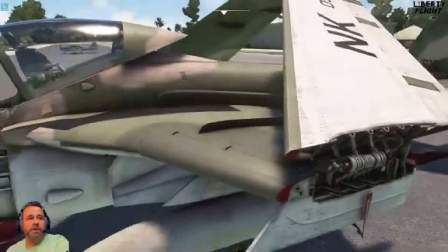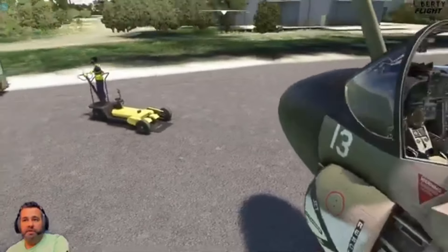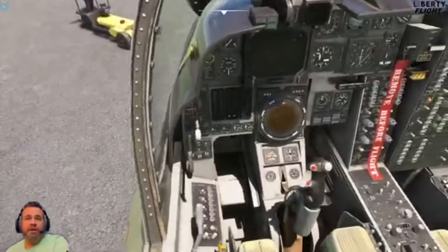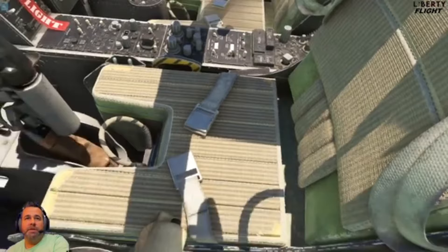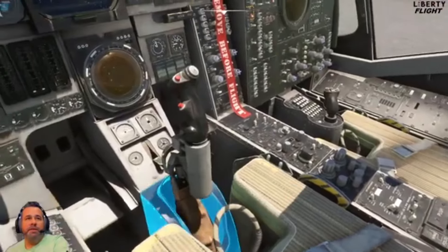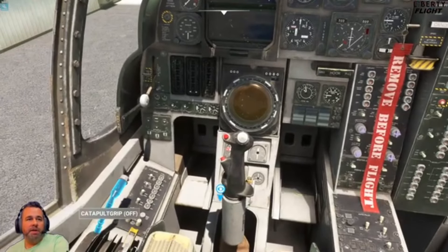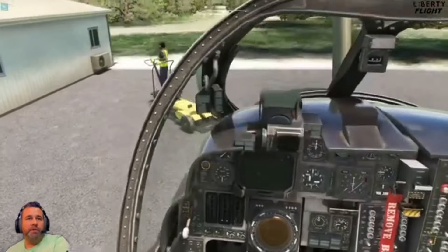We'll go ahead and jump inside. When I get into fighter jets, I get confused because I'm not much of a fighter jet guy. I do enjoy them occasionally, but I love aircrafts, and this one is so unique. Just looking at the interior of this thing, it's beautifully modeled inside and out. You can hide the stick if you like as well. Not everything's clickable, but Deimos is always updating stuff and getting things situated more and more, so you've really got a lot to work with in this aircraft as of now.